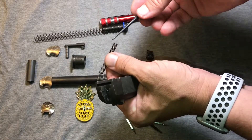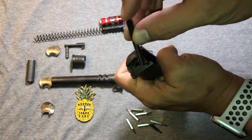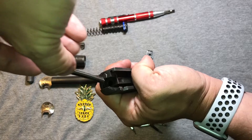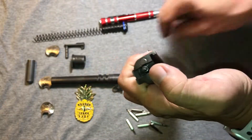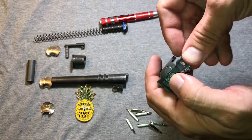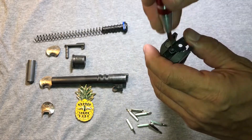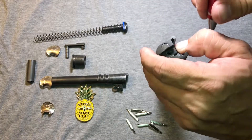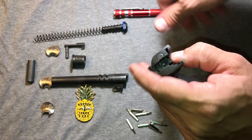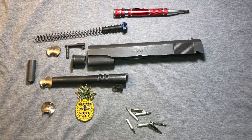Take our firing pin and spring, put them together, and pop them down into the channel. Get this plate started, push down on that. And that ends the detail strip of the slide.